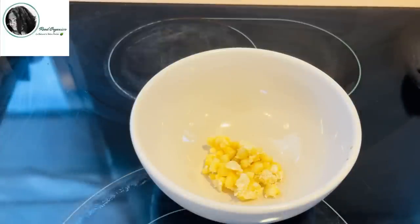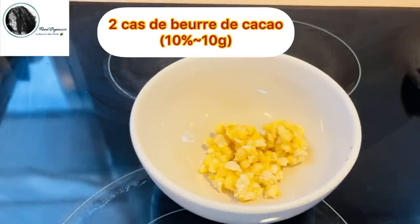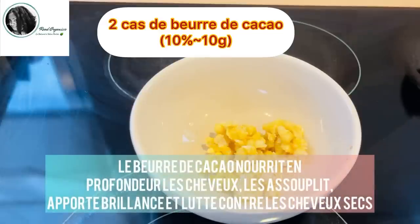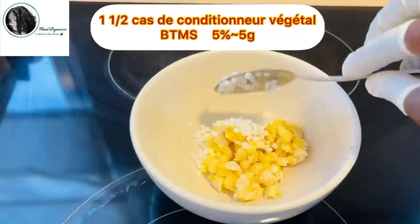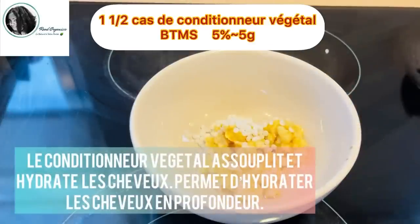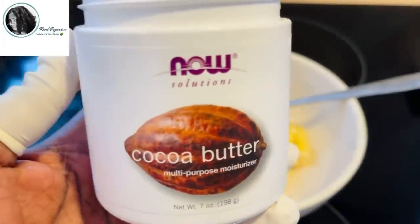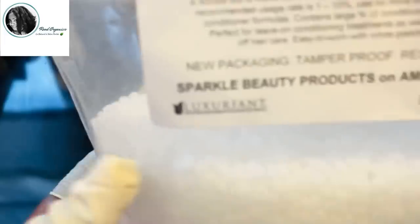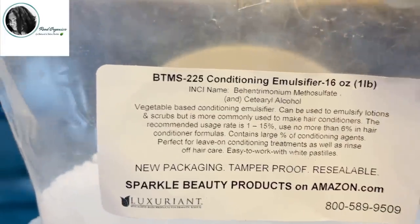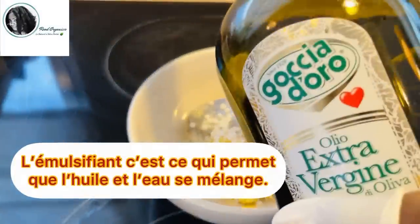The first phase is the phase huileuse. I will use 2 c.s. de beurre de cacao, so 10% or 10g of my recette. Ensuite, I will use 1 c.s. et demi de conditioner végétal, which represents 5% of my recette. For this recipe, I use the beurre de cacao. Je vous ai montré les marques. Et j'utilise le BTMS, conditioner végétal et émulsifiant.